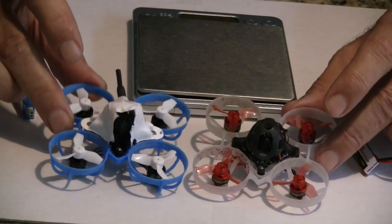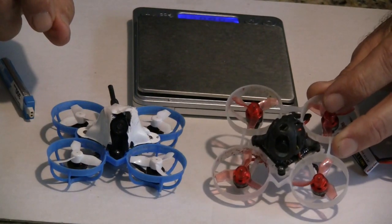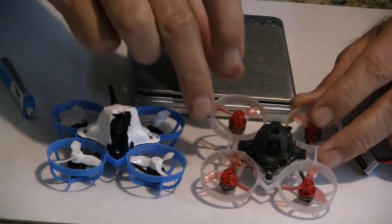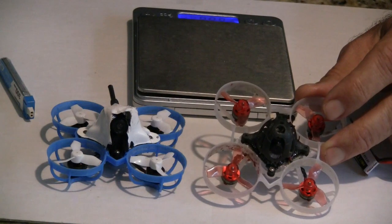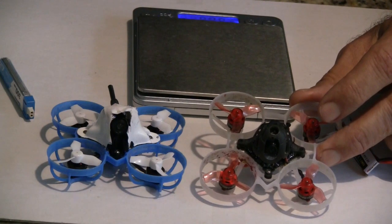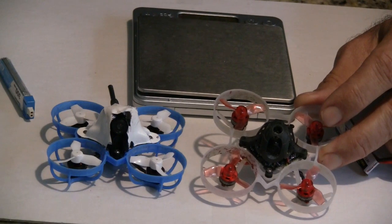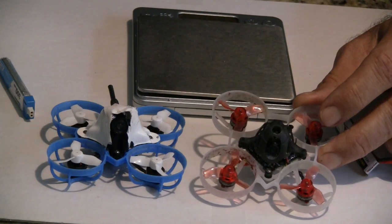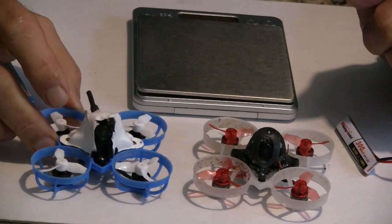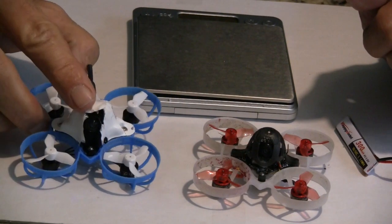The amount of power these things have is remarkable. The Mobula 6 achieves its weight reduction — it's under 20 grams dry weight, which is amazing — by mounting the VTX directly on the actual board, so there's no separate VTX. It's all on one board. The other thing they did was use the new RunCam Nano 3 camera, which weighs 1.1 grams. This camera is half the weight of the camera in the Meteor 65, which is also a lightweight camera at around 2 grams.